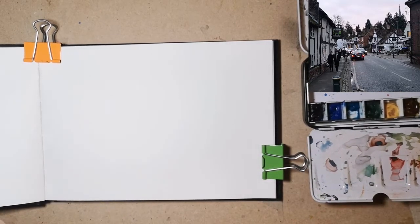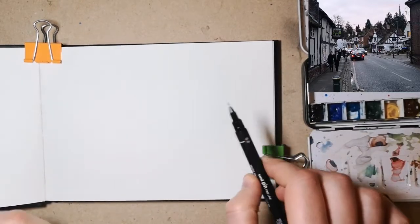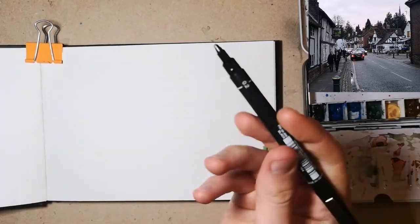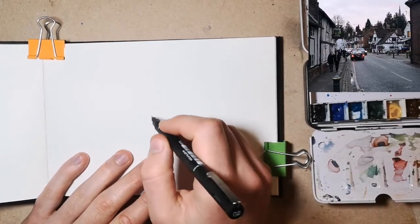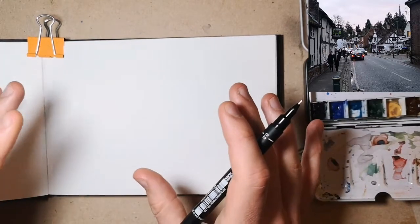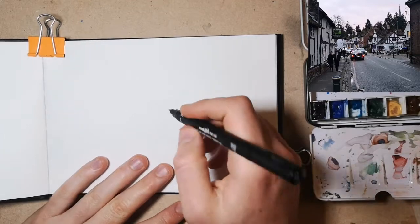Anyway, let's get going. So today I'm in a sort of A5 sketchbook, which is cold pressed. I'm just going to start by using a 0.2mm fineliner. It's quite a busy scene, but what we're going to do is just focus on my normal wobbly lines, catching the essence of it, add or subtract a few things, see what we feel like.